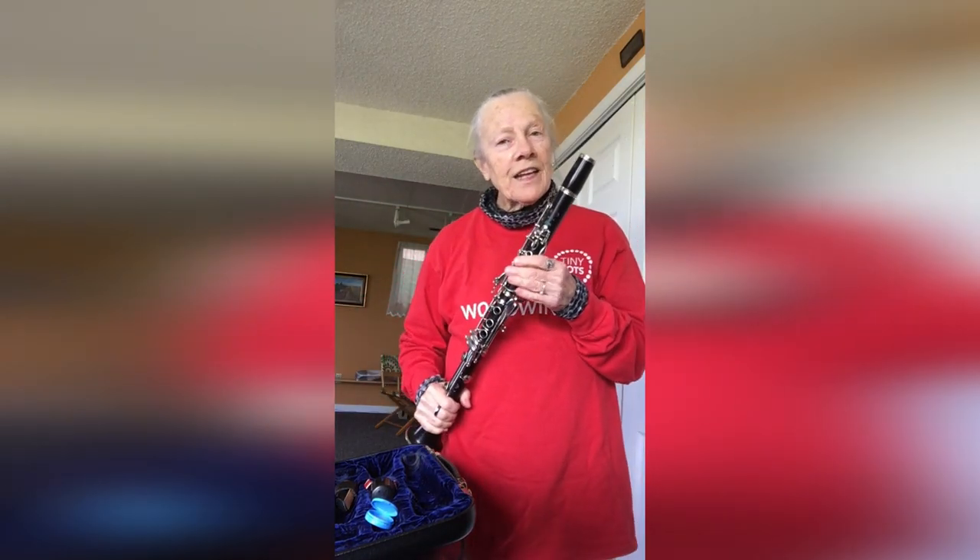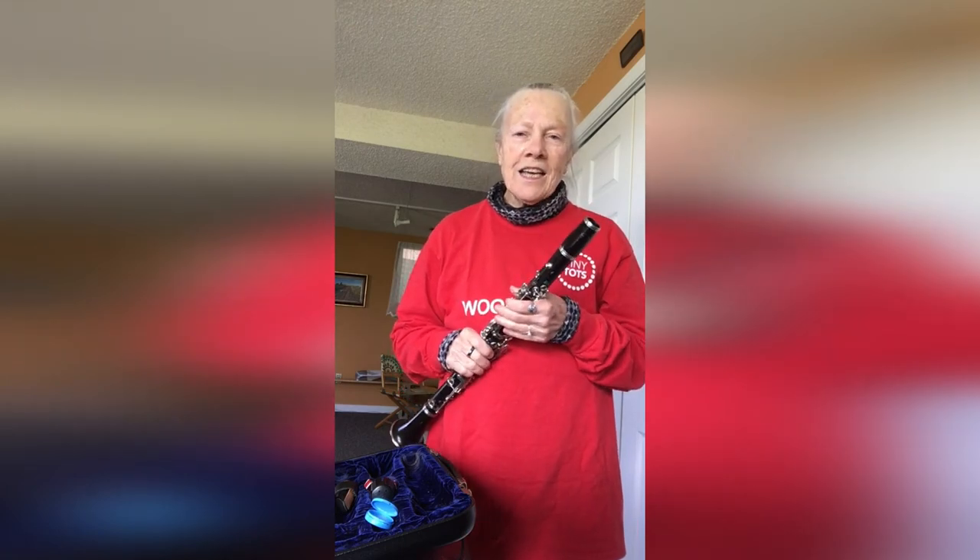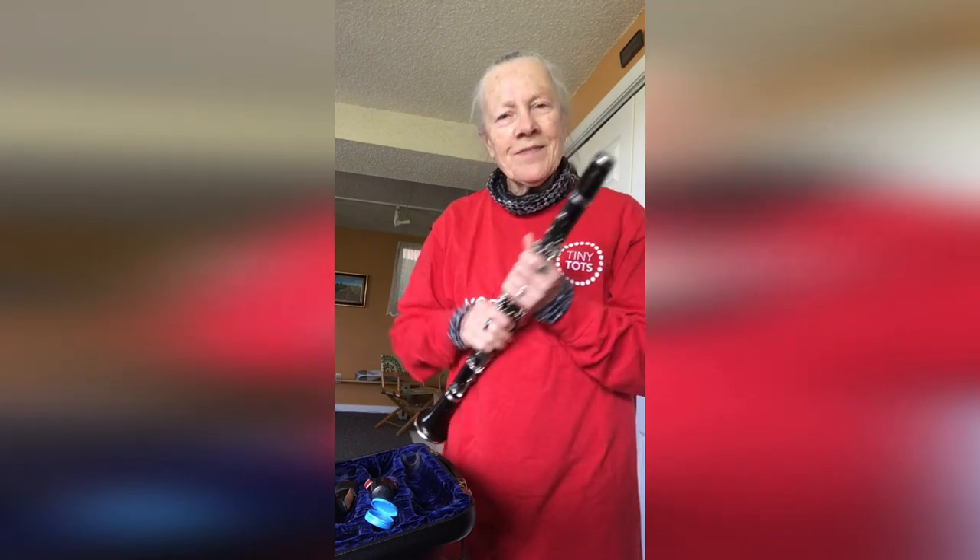So that is the B-flat clarinet that I play in Inside the Orchestra and Tiny Tots. Bye!